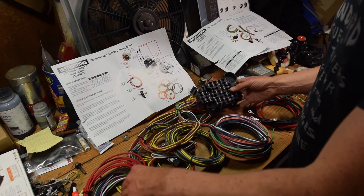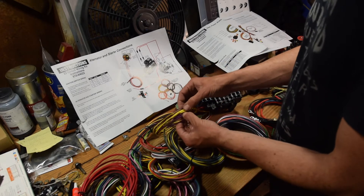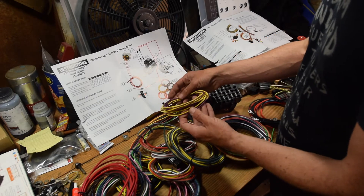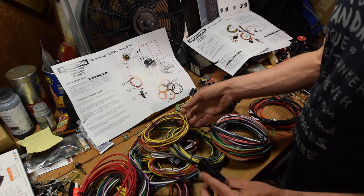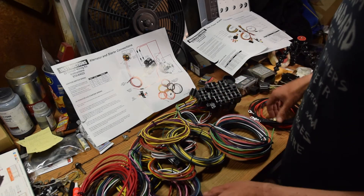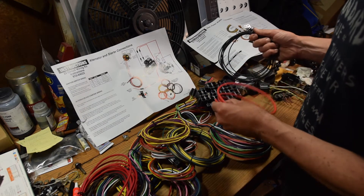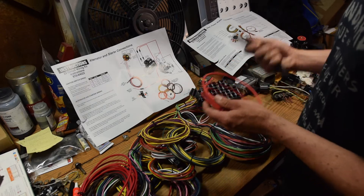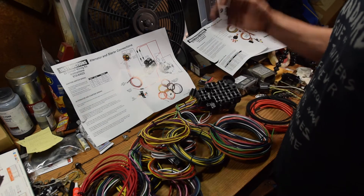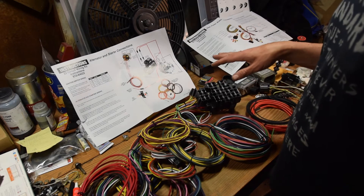A few things to note here: all the wires are labeled from beginning to end, kind of every four inches they're labeled with what they're for, which is super helpful especially when you're dealing with a car this old and pulling old wires where even the colors are kind of unreliable. It comes with ample connectors for battery, for charging, plenty of grounds, and the instructions are pretty good. It's not necessarily step by step, but they give you enough diagrams that you can kind of piece it together.